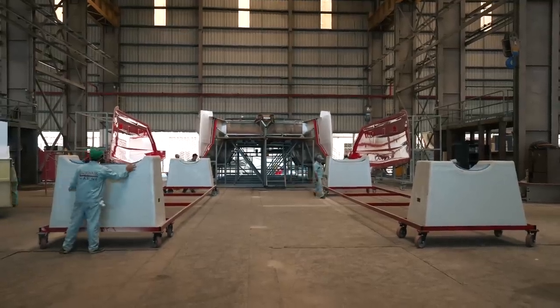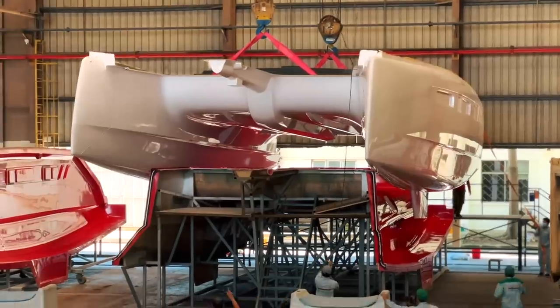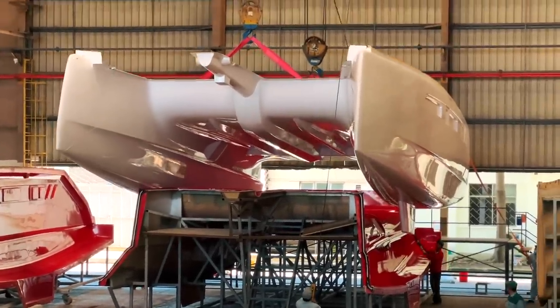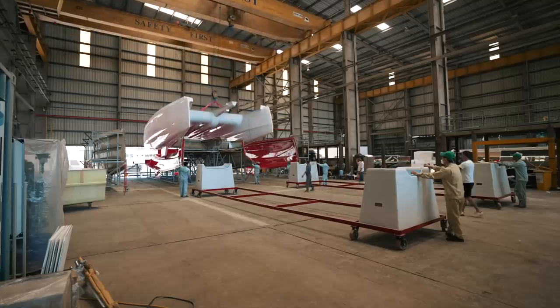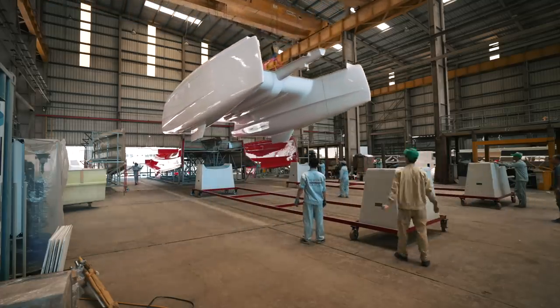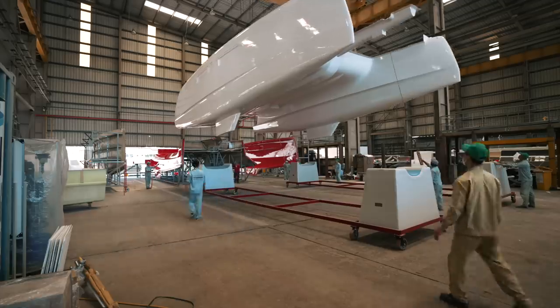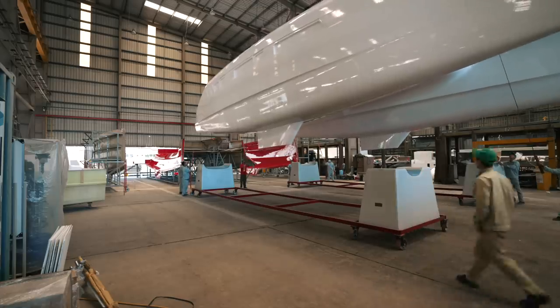They've already taken the sides of the moulds off this morning, and now they are getting everything in place so they can actually lift the hull out of the mould and place it on the stands. It is absolutely great to see this with our own eyes, although it is absolutely terrifying to see such a large 45-foot catamaran swinging above my head and the heads of the workers. But everything went super smoothly — they are super professional. Very gently, the boat is rested on its dedicated stands. Another 1370 is born.